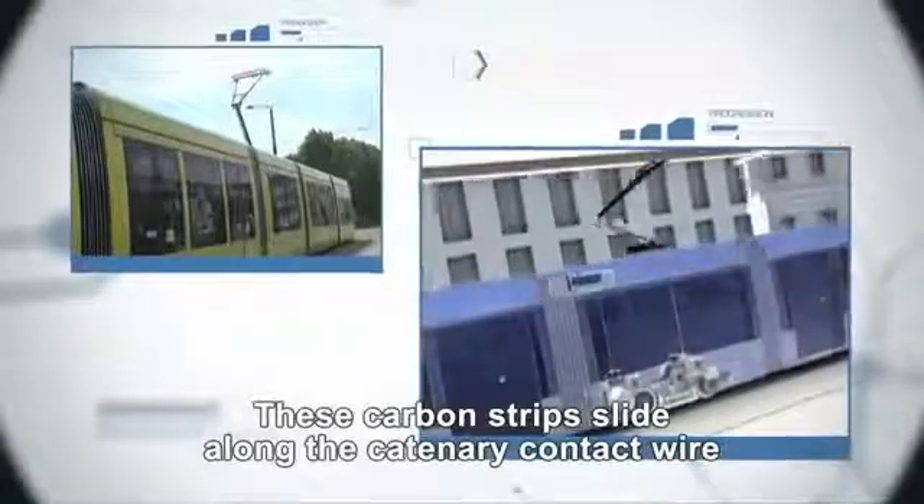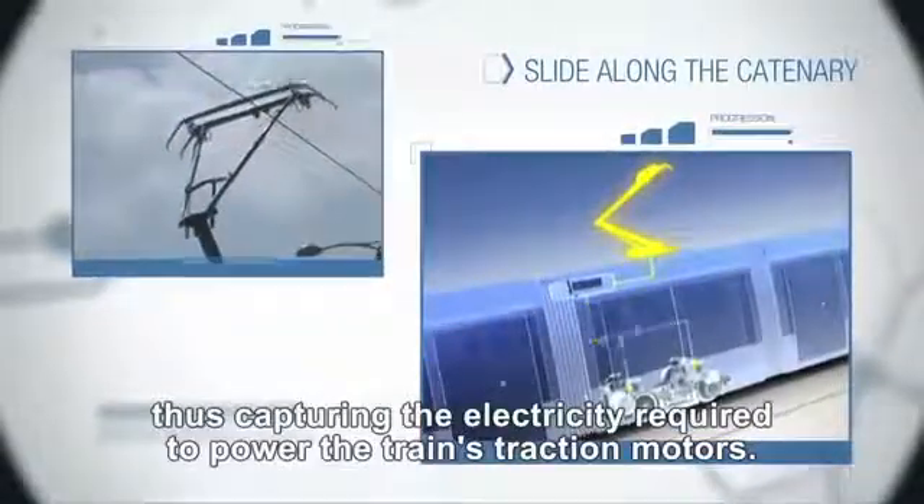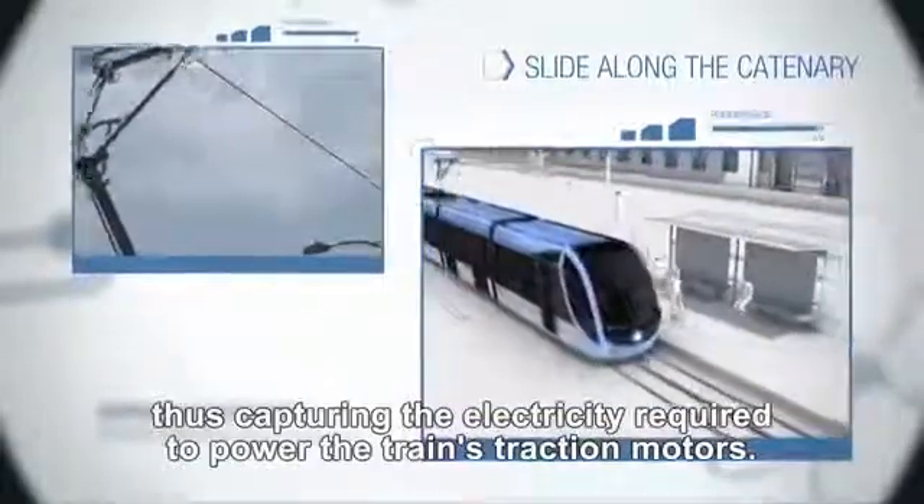Their number and type depend on the nature and intensity of the current to be transmitted — DC or AC, for example. These carbon strips slide along the catenary contact wire, thus capturing the electricity required to power the train's traction motors.